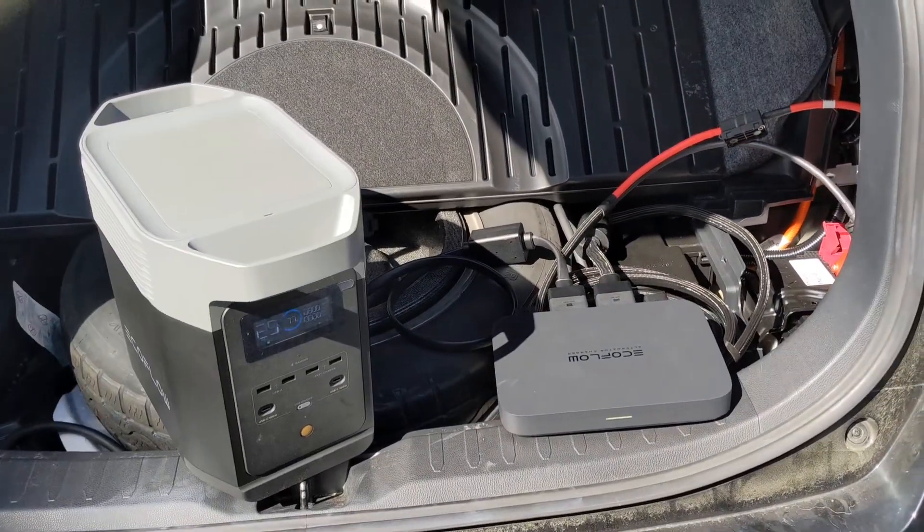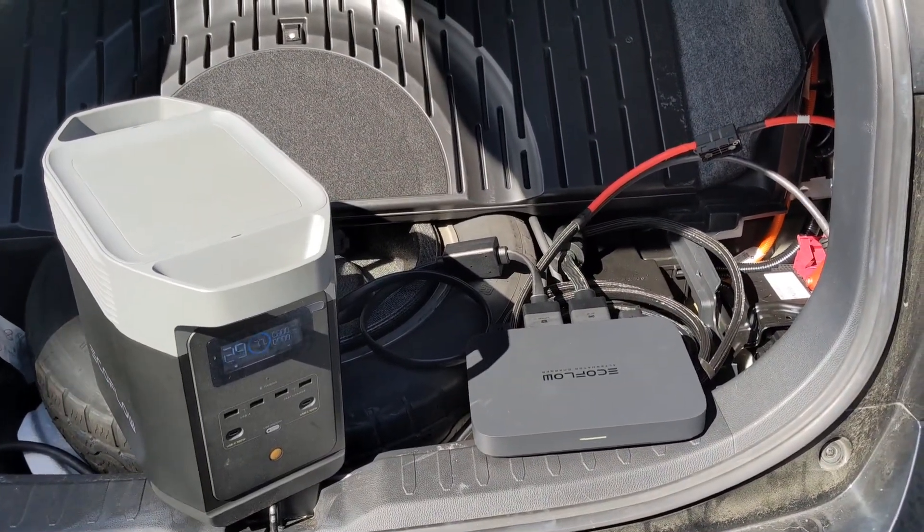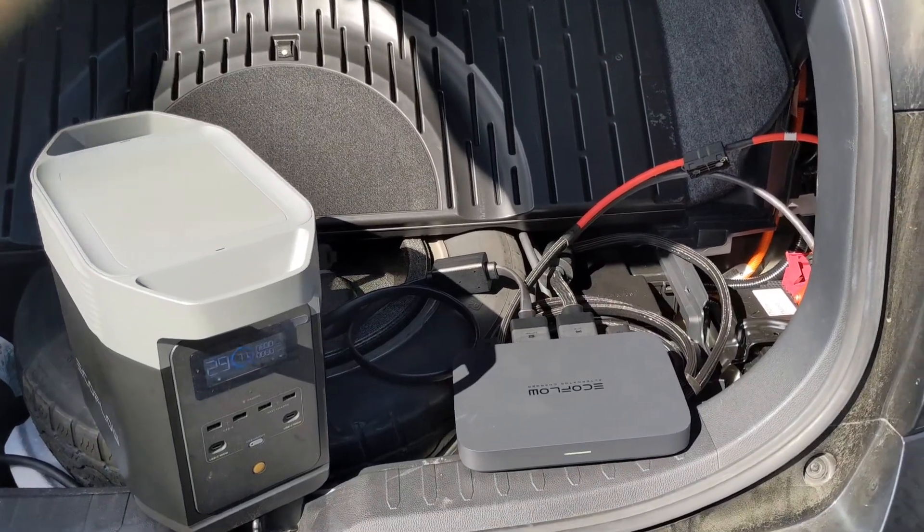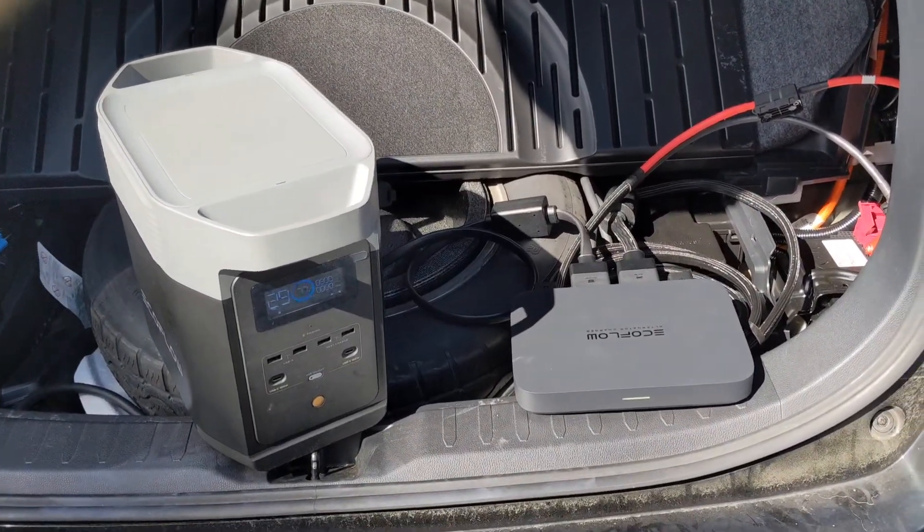Based on James' testing, it looks like charge mode charges the battery at about 3,500 watts, so that is more than enough to compensate for the draw of the alternator charger.